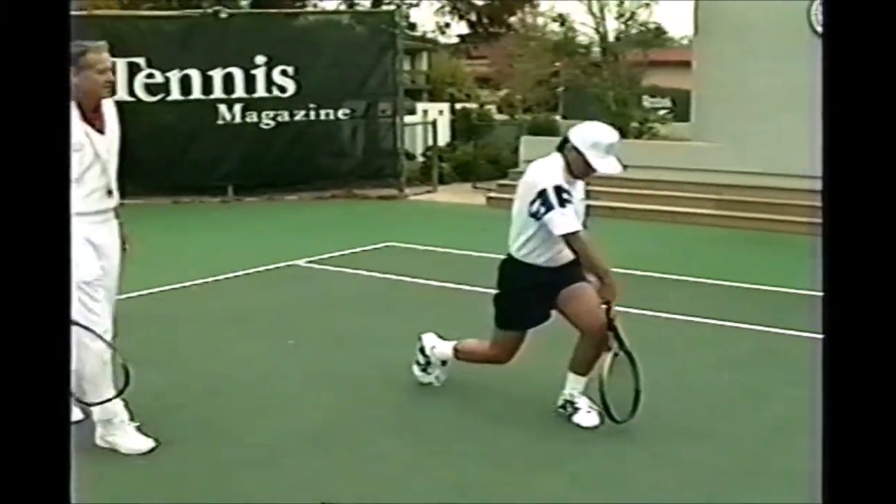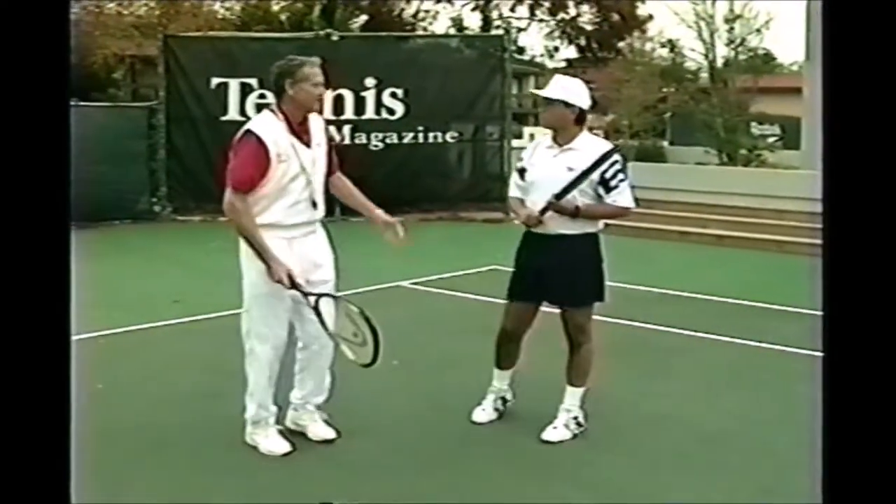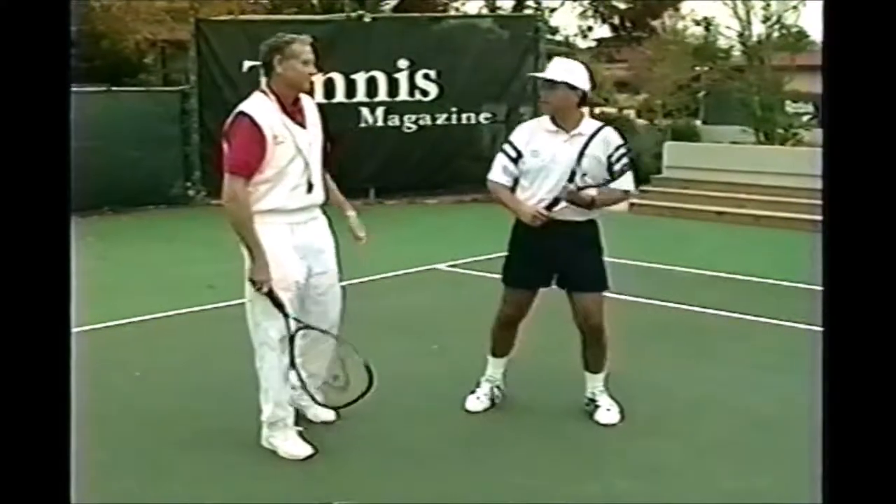Yes! Measure. And that's the key - right away it's the best reminder how to bend your knees. Instead of saying 'bend your knees,' you say, 'it clears my toe, I'm in good shape.' Feels a lot better.